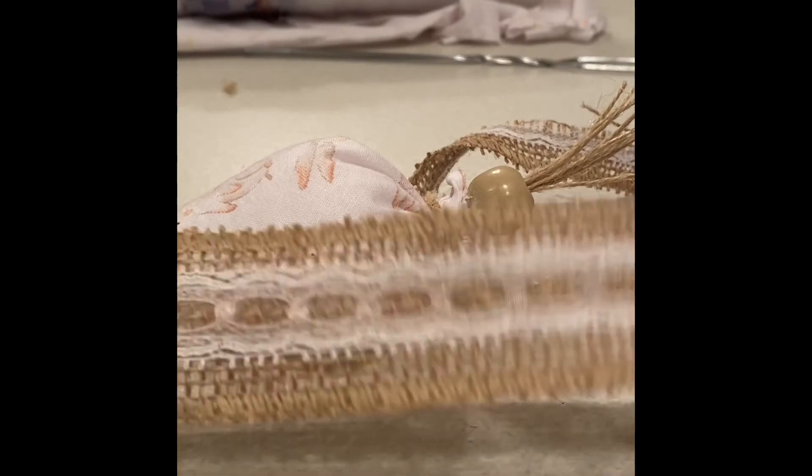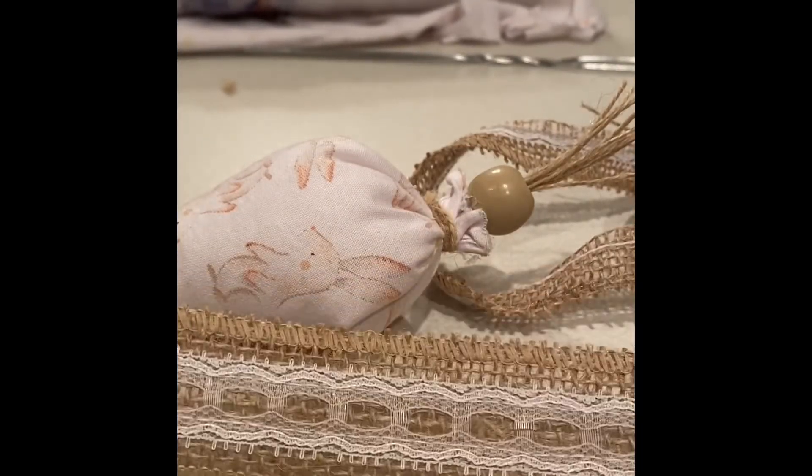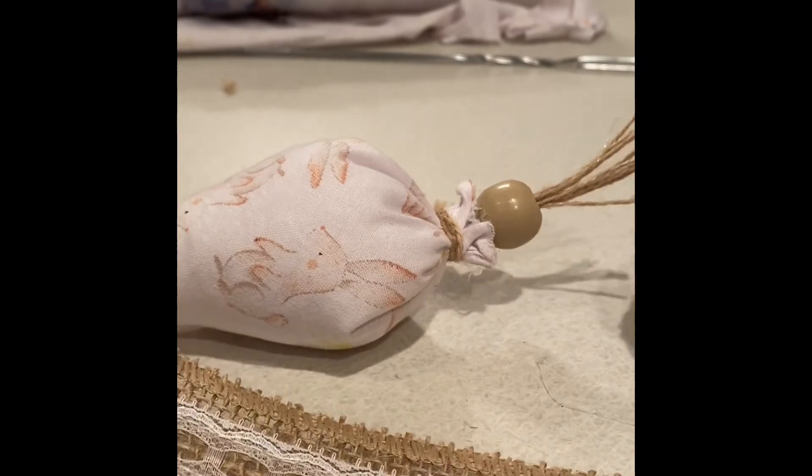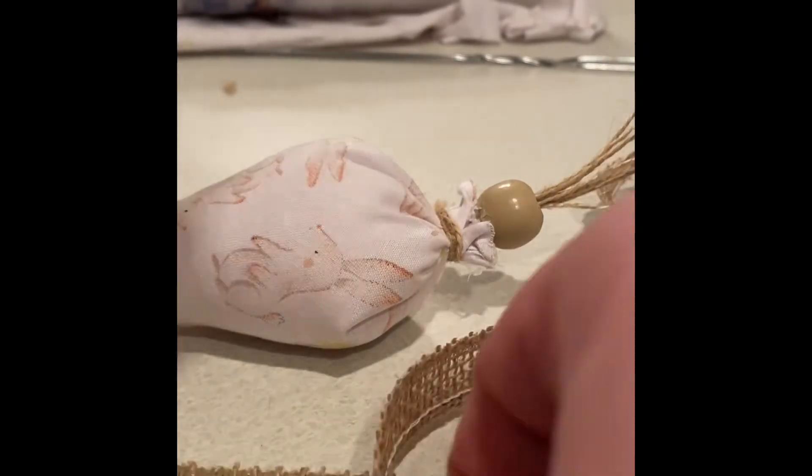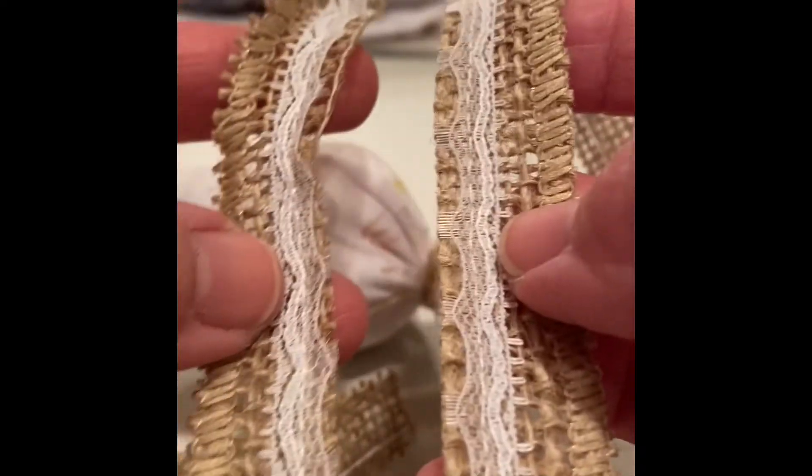Now for the finishing touch, we're going to add some ribbon around the top. I got this burlap and lace ribbon also at Walmart, but I cut mine in half down the middle so that I could make two out of one strip.